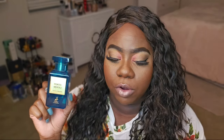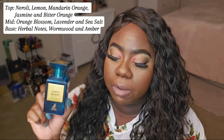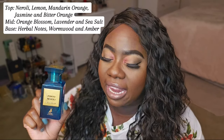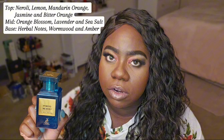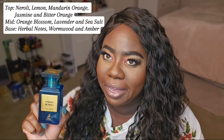So the notes on Porto Neroli: Top — Neroli, lemon, mandarin orange, jasmine, bitter orange. The mid — orange blossom, lavender, sea salt. And the base — herbal notes, wormwood, and amber.